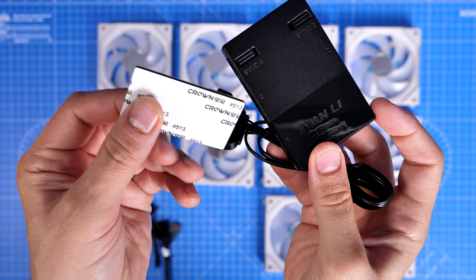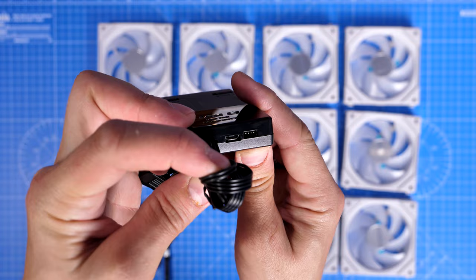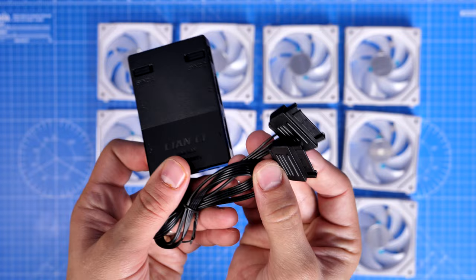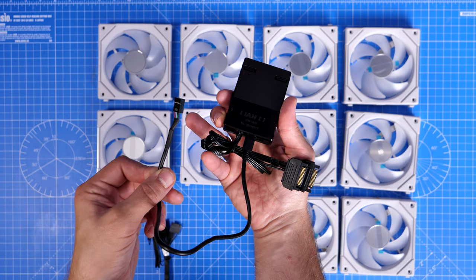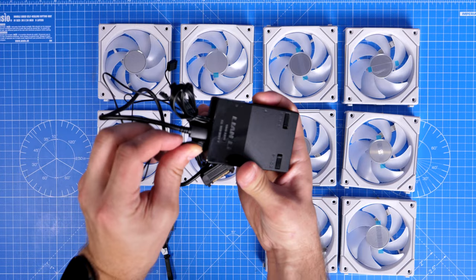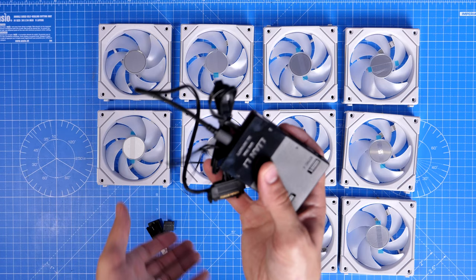The controller is slightly different from previous Lian Li fans. The control box has four sockets for four groups of up to four fans each, allowing you to control up to 16 fans in total — the same logic as the original controllers. You plug the USB connection into the motherboard and SATA power into your PSU, then control RGB lighting and fan speed from Lian Li's LConnect software. You also have the option to use the extra cables for RGB and fan speed control directly from your motherboard software and BIOS. These fans are very clever and really easy to set up.